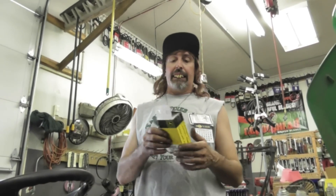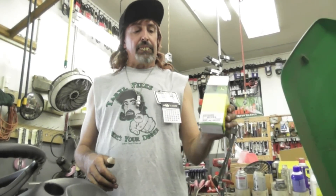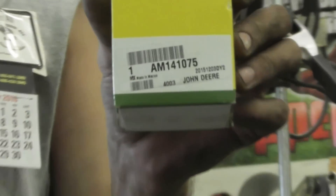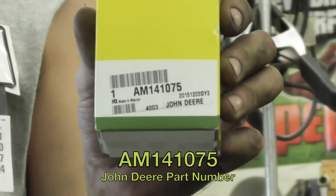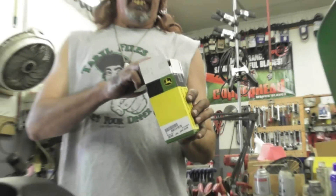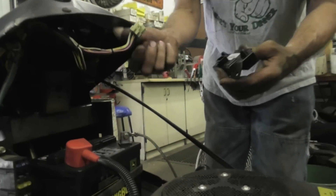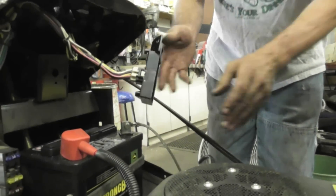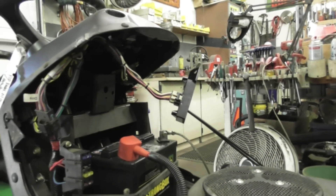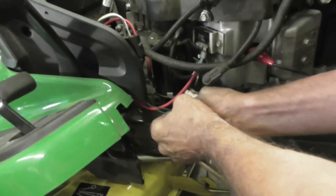So I went over to John Deere and got the module. There's the part number — the part number was actually on the module itself too. It's about over $70. So I'm going to plug the module in, and then plug that kill wire back in.